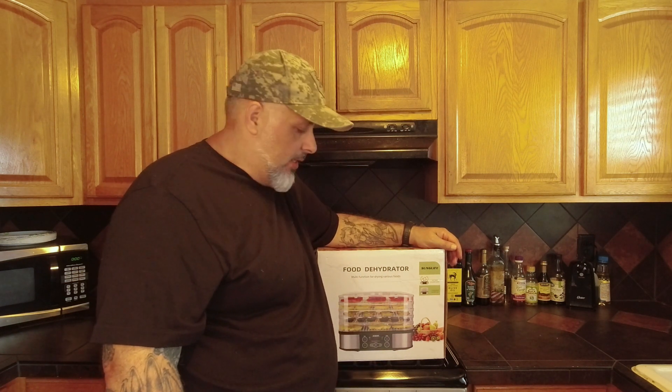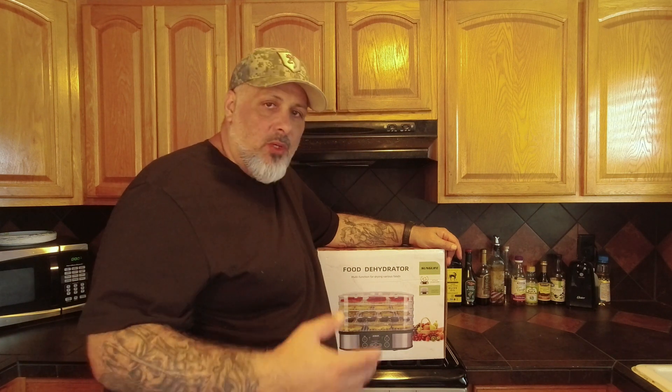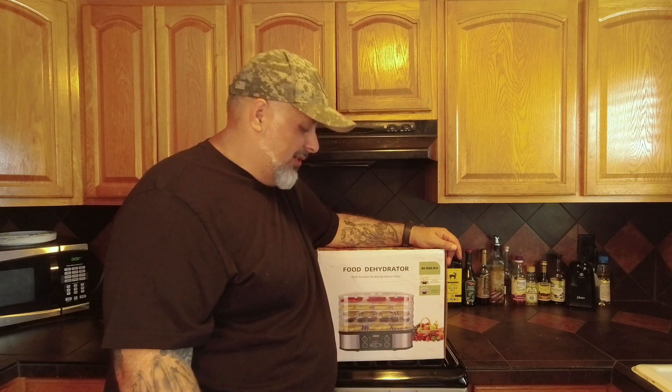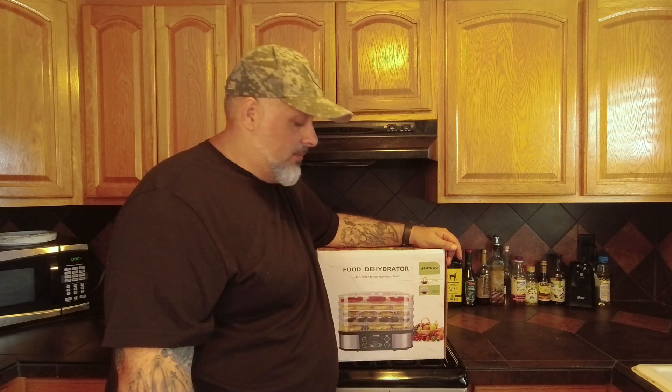Remember that little weather radio that I got by Sun Life? They sent me this food dehydrator and they wanted me to do a review on it. So before we go into the review, what I want to do is kind of just do an unboxing — see what's in the box, see what you get, look at the material and all that jazz, you know what I'm saying?